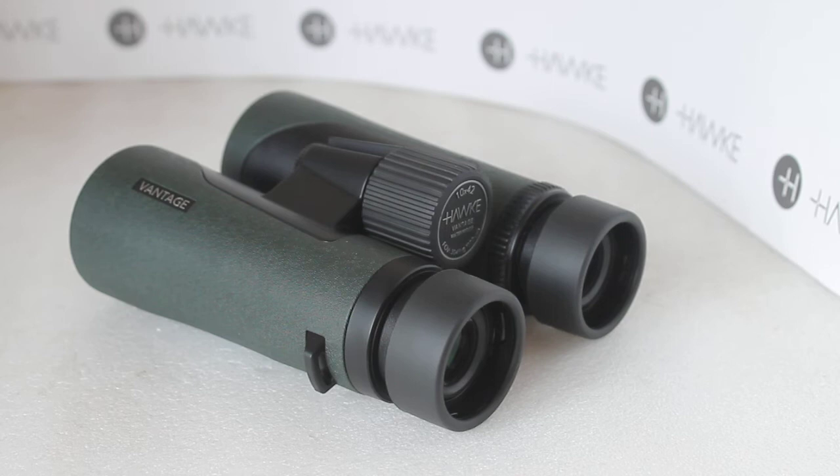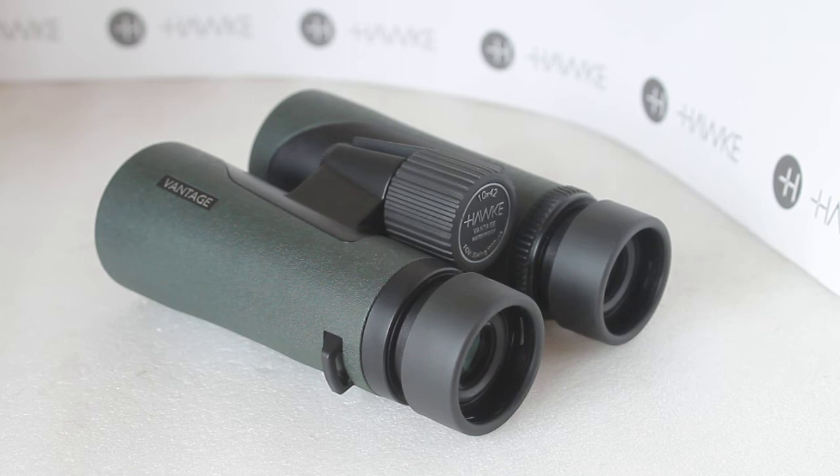Regarding chromatic aberration, the edge of field quality only really goes off significantly in the outer 5%, and that is amazing for a binocular in this price range. The field of view is 101 meters at a thousand. The apparent field of view is about 56 degrees rather than maybe 60 degrees on higher-priced ones, but it certainly does not look like a narrow field of view when you're looking through them.